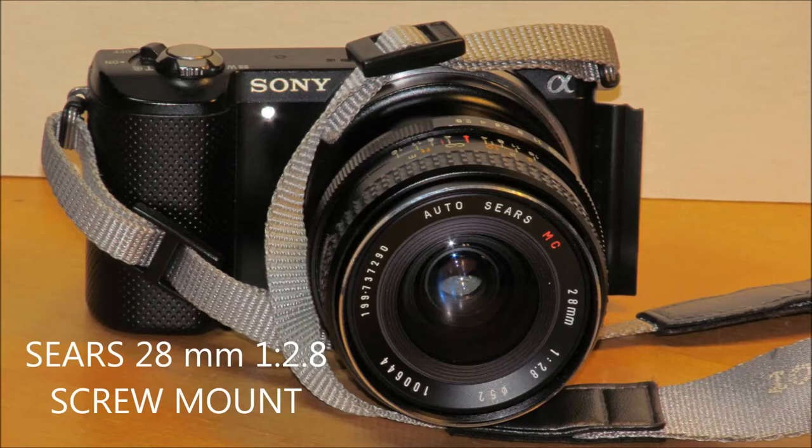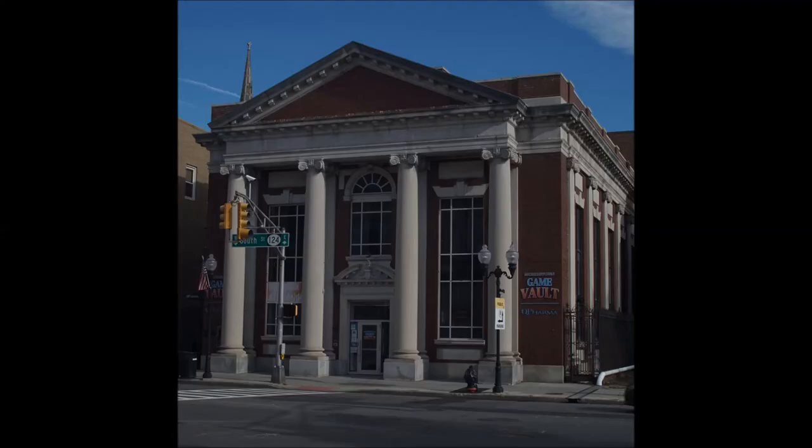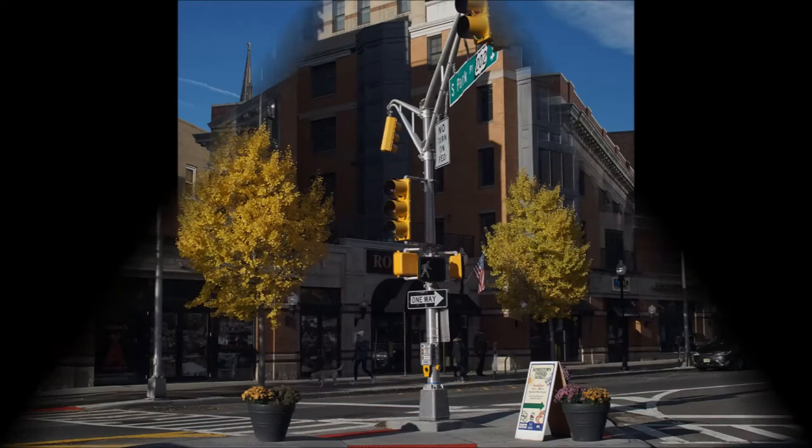The Sears 28mm 2.8 — this is a screw mount, M42 screw mount. Both of these lenses I bought back in the film days, and I bought them because they were cheaper alternatives to the name brand guys: Canon, Nikon, and Pentax.